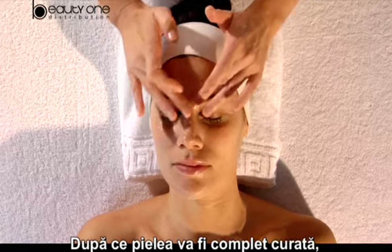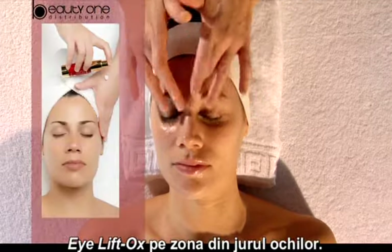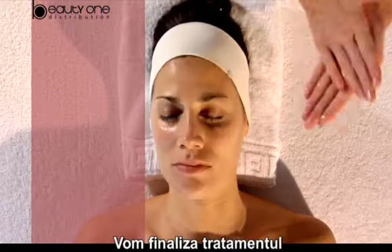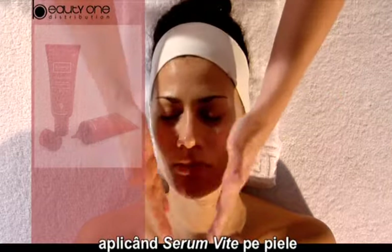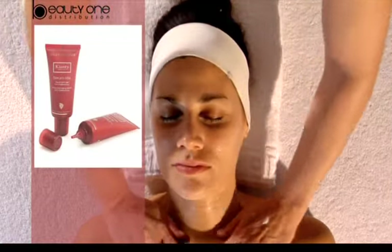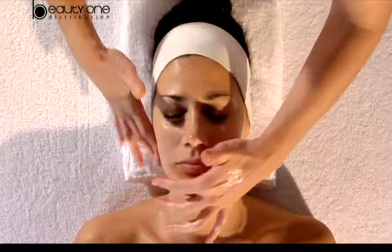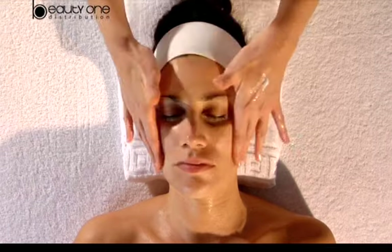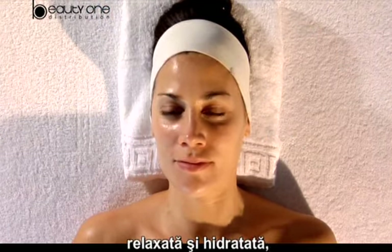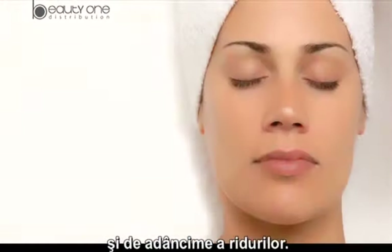Now that the skin is completely clean and relaxed, we apply the product Eye Lift Ox on the eye contour. We finalize the treatment applying Serum Vitae on the skin through a soft massage. Once the session is over, we can see a much brighter, relaxed, and moisturized skin with a clear depth and length diminution of the wrinkles.